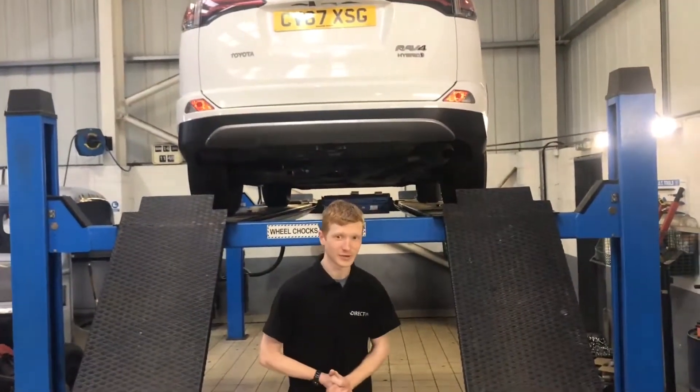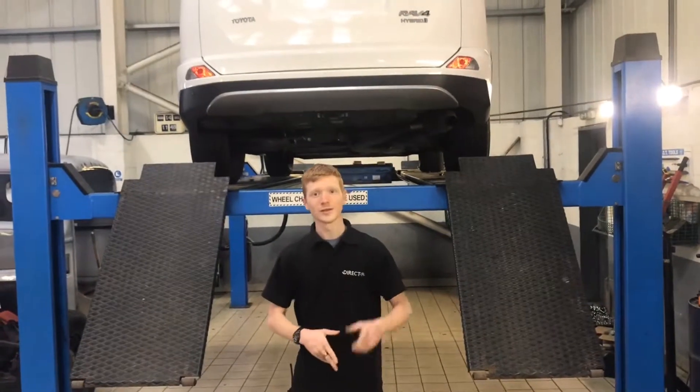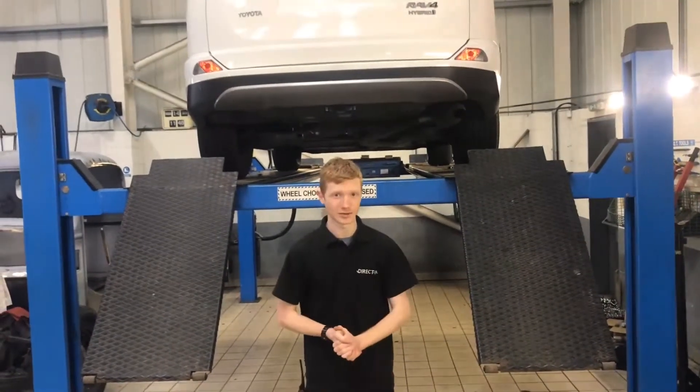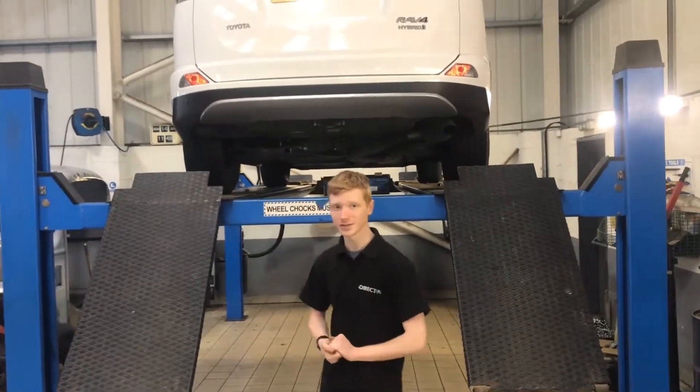Hello everyone, welcome back to Direct 4x4. We're going to show you another fitting today. This is the Toyota RAV4. This one's actually a hybrid model, so you know that the RAV4 will definitely fit that model as well. So if you follow me under the vehicle, we'll see how that fits in.